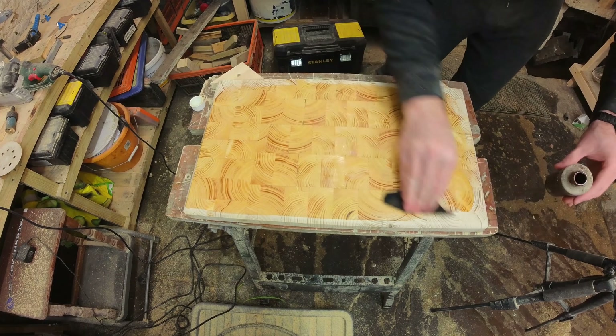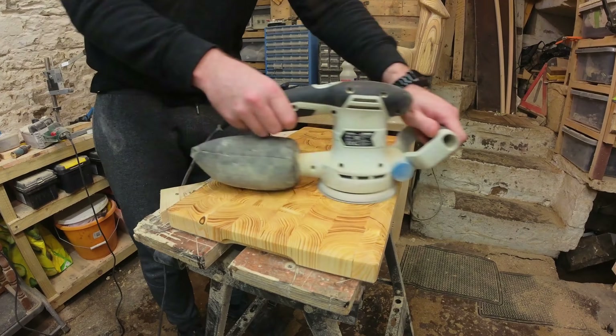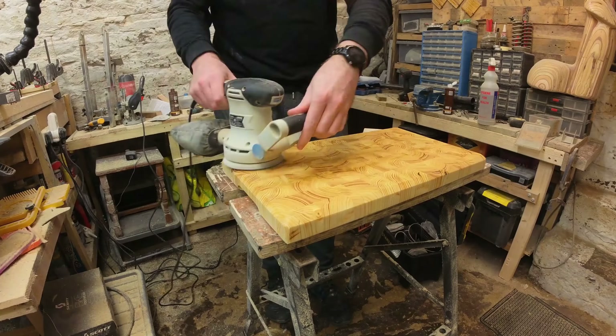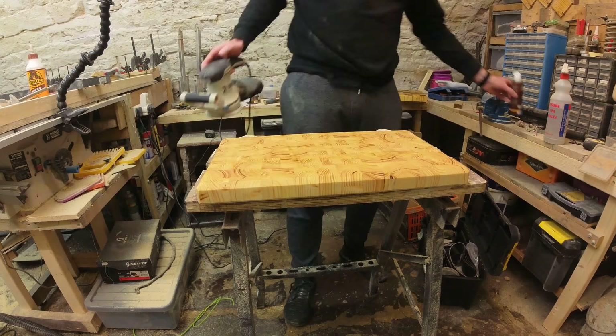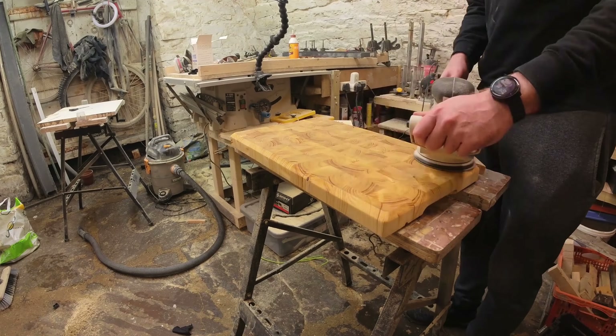This one's not getting a coat of epoxy because it's supposed to be an end grain chopping board for under £10 and that would have added to the price. Instead I'm using cutting board oil with wet and dry sandpaper and sanding it up to about 1,600 grit to see what happens.